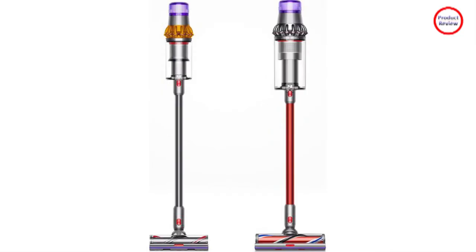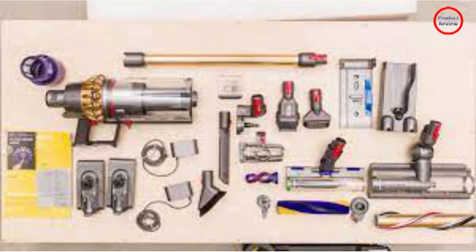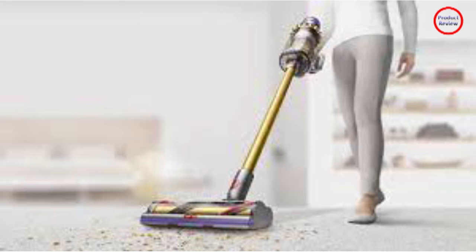With its cuddly space-age name, this tool has to be something special — and it is. The fluffy cleaner head is designed primarily for hard floors because those fluffy rollers are made to trap and attract, not scatter, fine particles of dust, thanks to anti-static fibers.